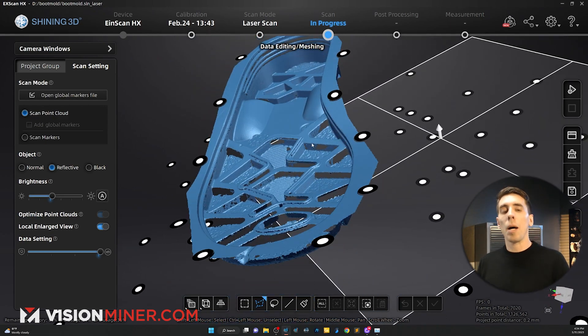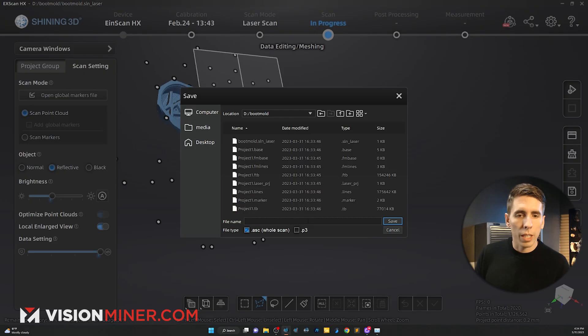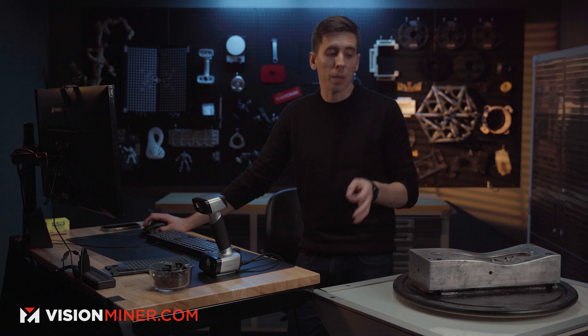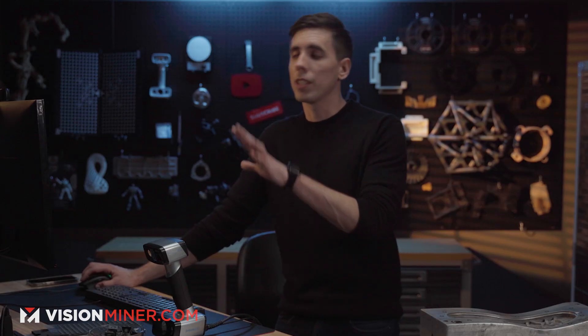After the point clouds are generated you can see it's cleaned up a lot — no little hangers or anything. I can save this out as an ASC file. The next step is meshing: I'll go to Mesh Model, which gives me options — unwatertight or watertight. Watertight fills in all the gaps and holes and makes it a solid body mesh, whereas unwatertight is what you want for reverse engineering.